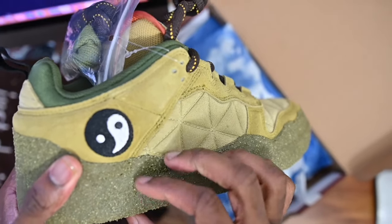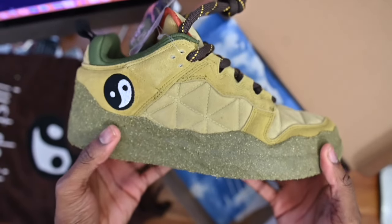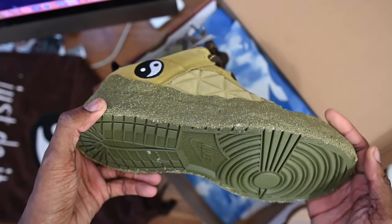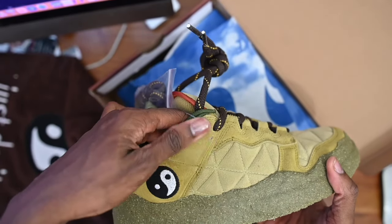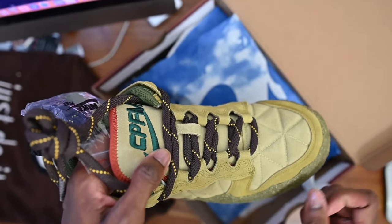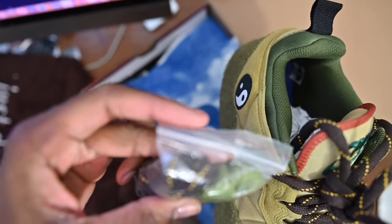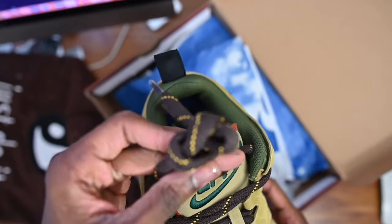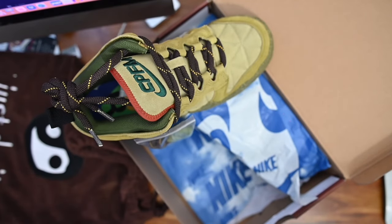But anyway, this is mossy — mossy type. I don't know how to describe it. This material, it's like a glue but it's not a glue. But yeah, it's cool. You got your yin and yang sign. The shoe is suede, so you can take a suede brush and brush the shoe. I would definitely recommend getting the Crep spray and spraying these. These are definitely dope. Comes with two types of laces — the olive green one and an extra pair of brown rope laces.